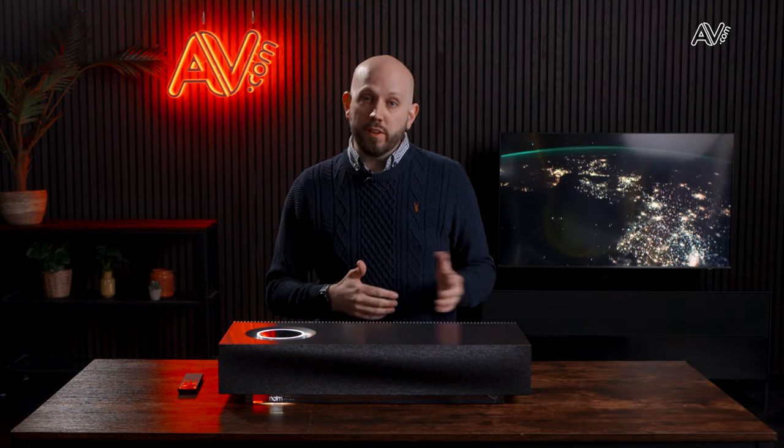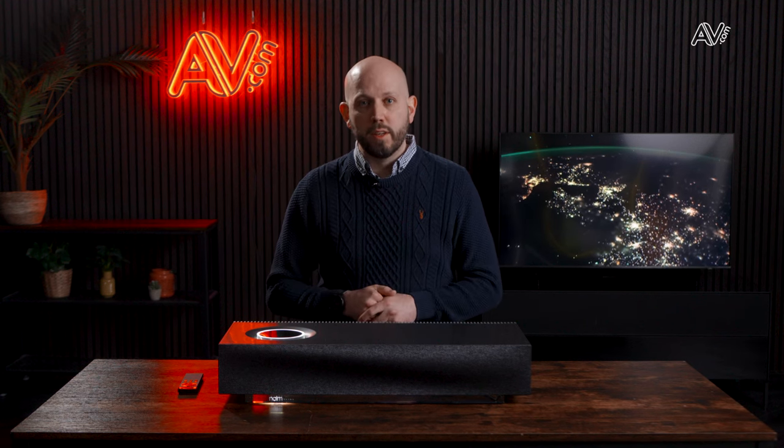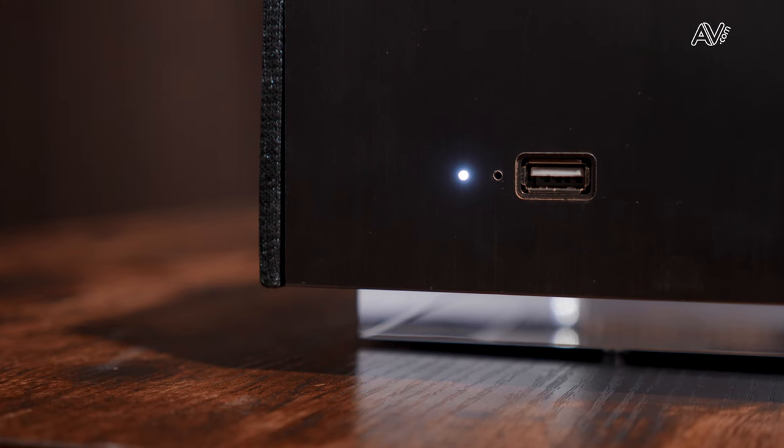Connections include a 3.5mm auxiliary input, an optical input, and an HDMI input which means you can integrate this system with a TV and use it as a soundbar as well as a music system. Finishing that off there's a Type-A USB connection.